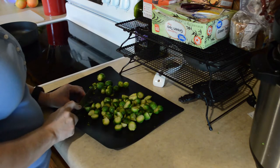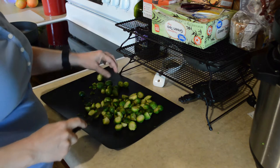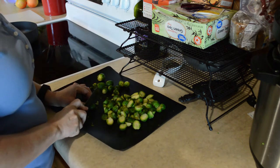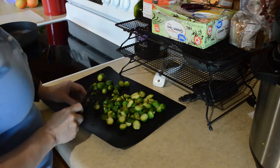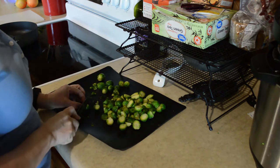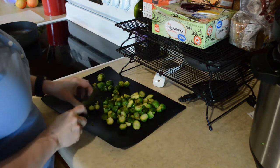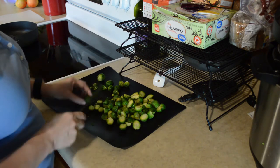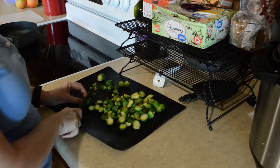What I'm doing here is just cutting these Brussels sprouts in half. It really makes a difference with the flavor. I was never a fan of Brussels sprouts, but since I've started cooking them with bacon, I've been converted. I would strongly suggest that you guys half these — it's a really important step.